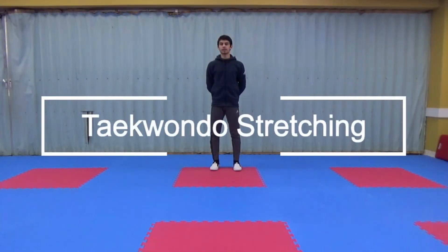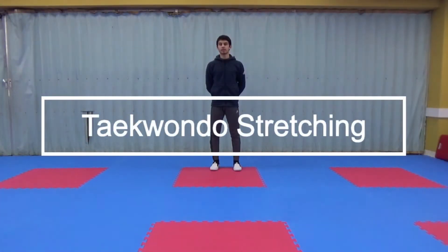Assalamu alaikum, welcome back. Today is the 25th day of Ramadan and today we're going to be doing a 5 minute stretch.